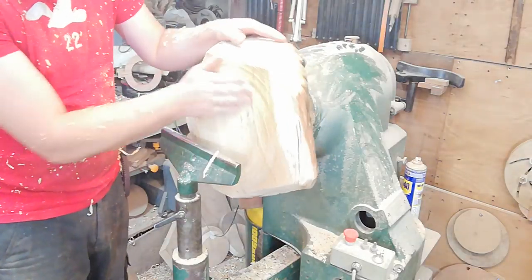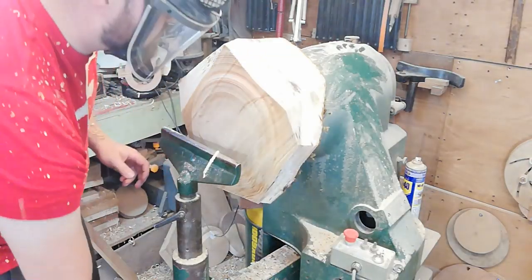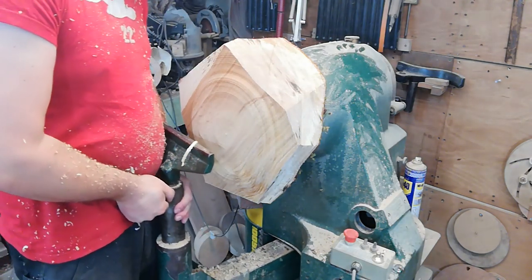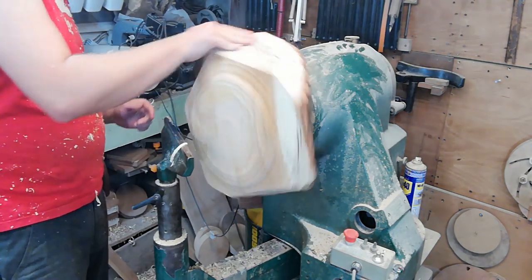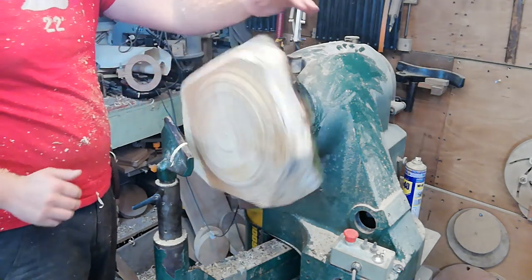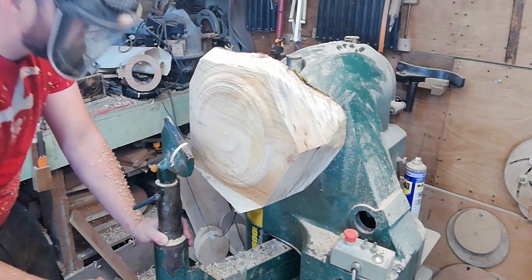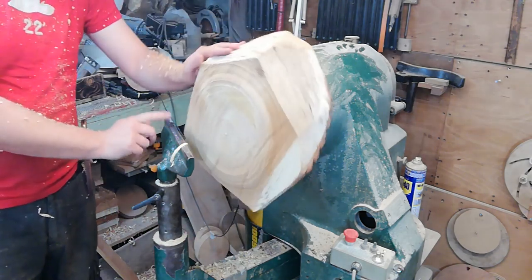Wow, this is going to be a pretty bowl when it's done. I'm going to move the tool rest more towards the side — that'll allow me to take away a bit more of these corners. Always give it a spin before you turn it on, especially with large pieces like this. The last thing you want is for it to hit the tool post.